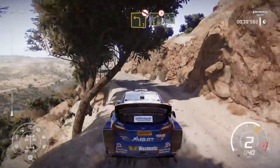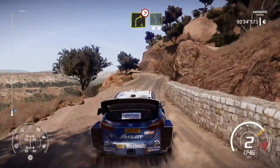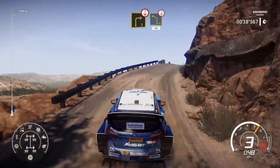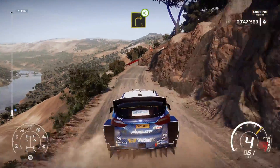Into right 4, tightens, don't cut, into left 5, 30. Right 3, over crest and left 4, 40 over crest. Right 3, open, long, keep in.